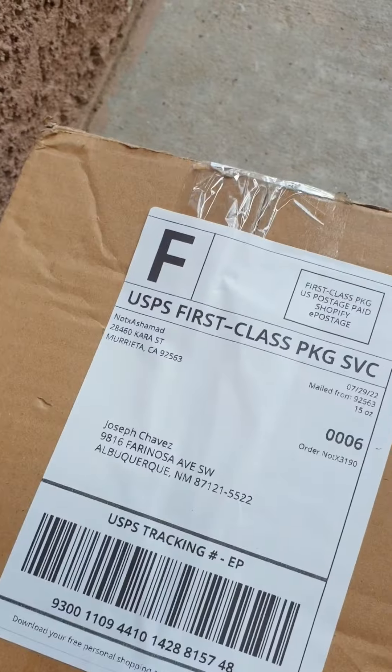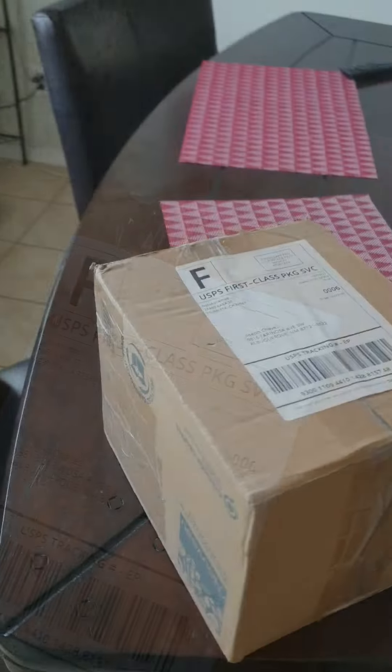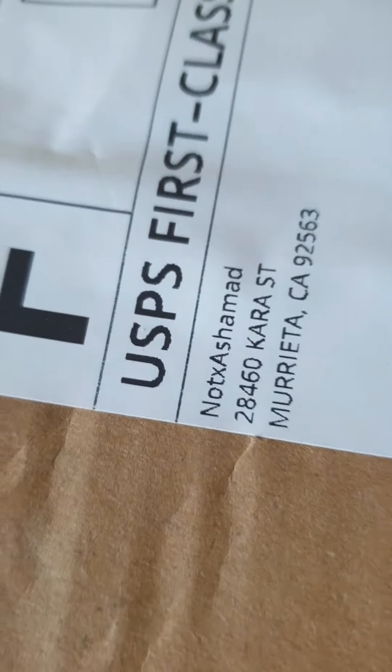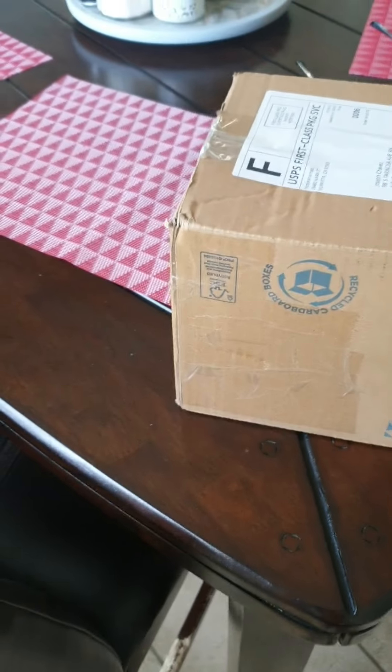Got a package in from NotX Ashamad. Like I said, we just got a package in from NotX Ashamad. So let's see what we got going on. What kind of fire we got?